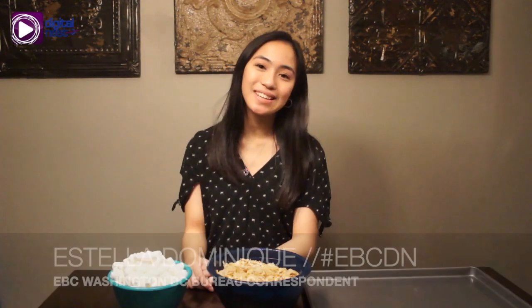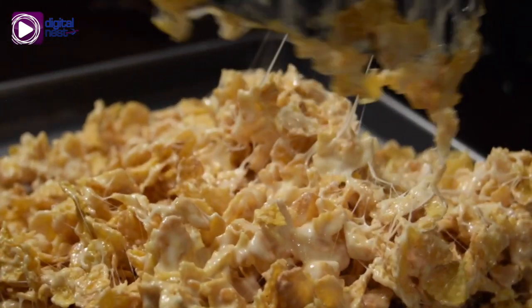Hi, my name is Estella Dominique and today we're going to make homemade rice crispy treats.